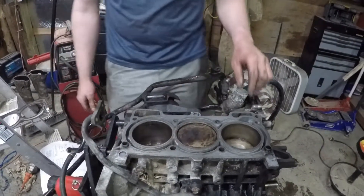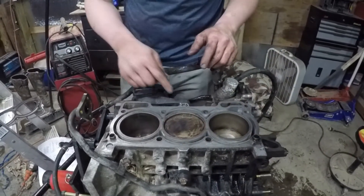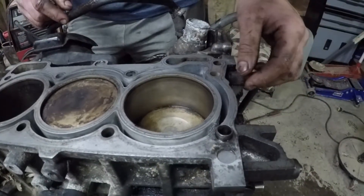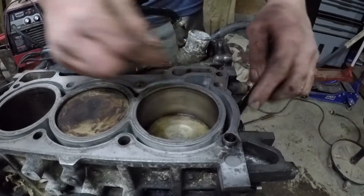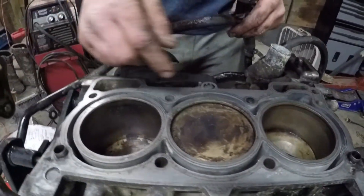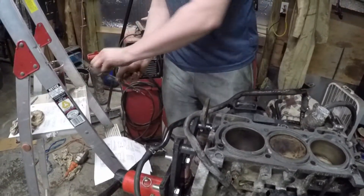For the head gasket, you just want to clean up both surfaces on the block and the head. If you look closely you can see where some of the old gasket material was. The best way to clean it up is to take a razor blade and just scrape as much as you can off, and then use brake cleaner and a rag to clean it up the rest of the way.